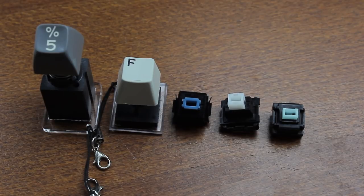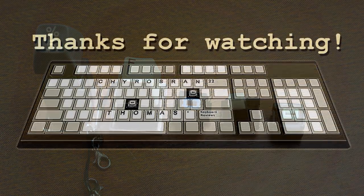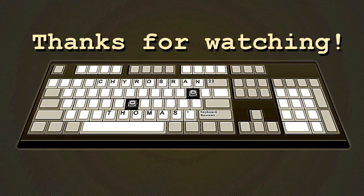Anyway, that's it for my list of the top five best clicky switches ever made. I hope you enjoyed it — let me know what your favourite clicky switches are, and join me in the next instalment in three weeks.